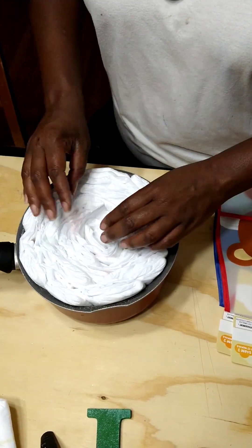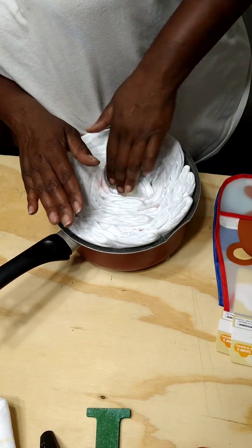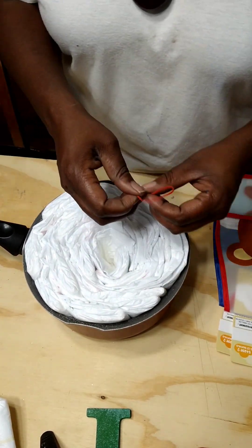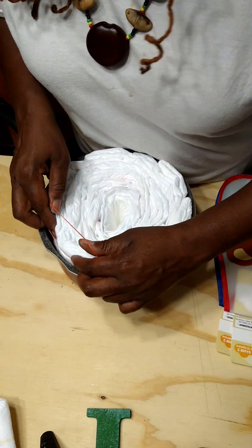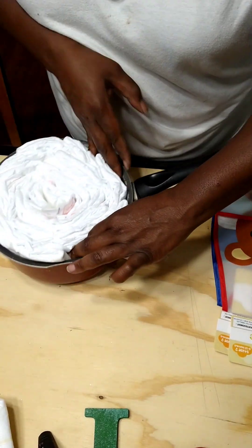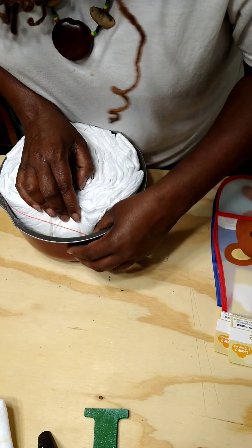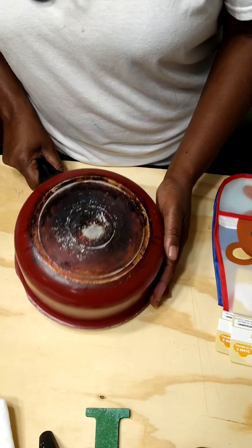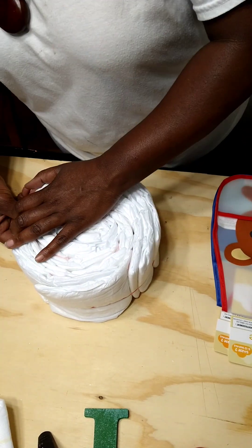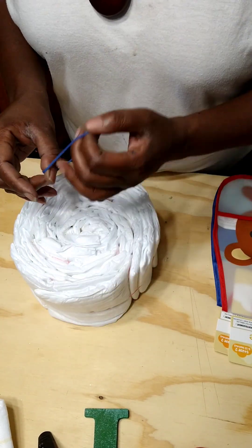I've got my wheel base made. Now I'm going to get the diapers out of the pot. The way I do it is with a rubber band — I'm using a pretty loose one. I'm going to put it inside around the diapers, making sure it gets around all of them so when I take them out they don't fall apart. I'm just going to take this out like a cake. So we have our diaper wheel — it's not tight because I used a loose rubber band, so now I'm going to get a tighter one.